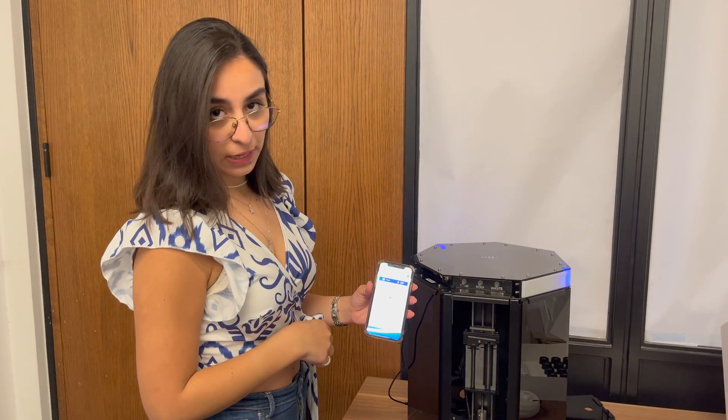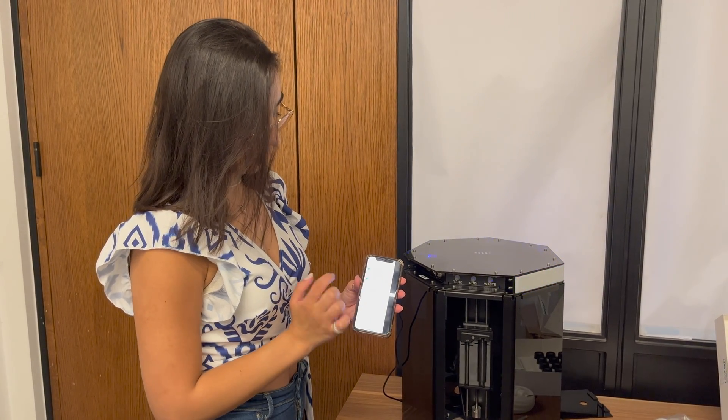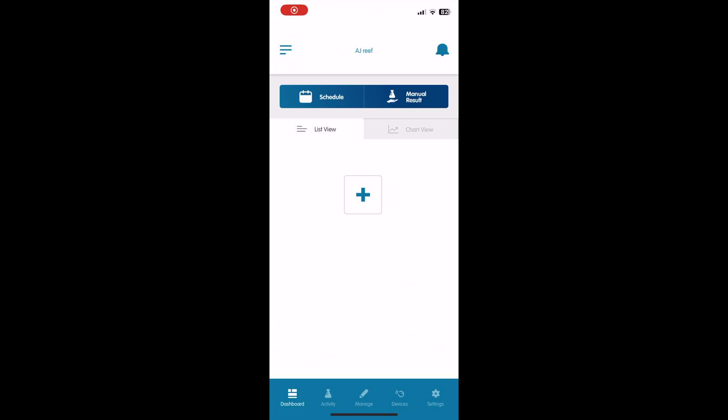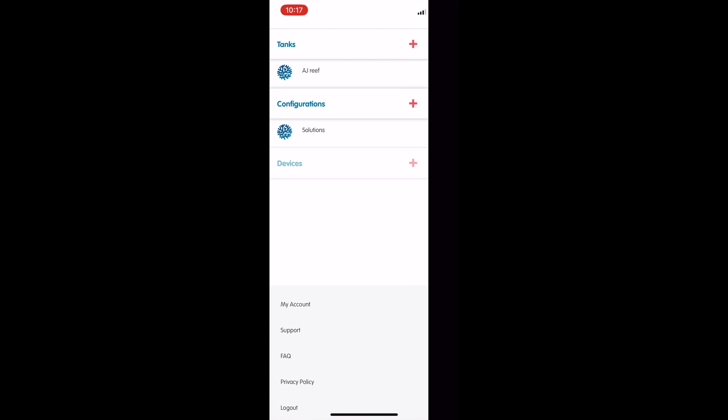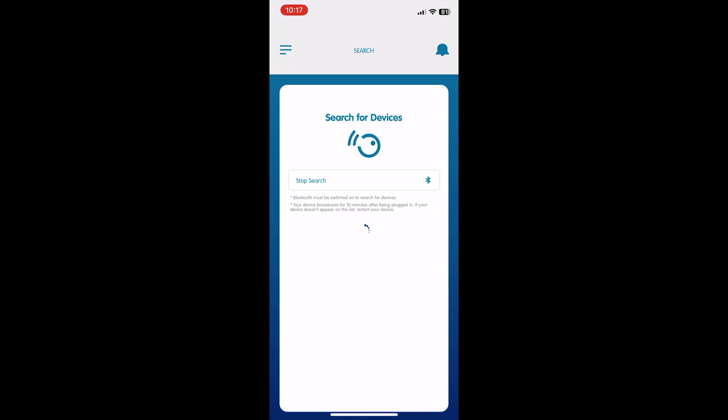Once your device starts blinking blue it means it's ready to connect to your WiFi or to be registered on the mobile application. Click the notification tab on the left, click devices, add your Reef Bot Lab and then search for your device through Bluetooth.